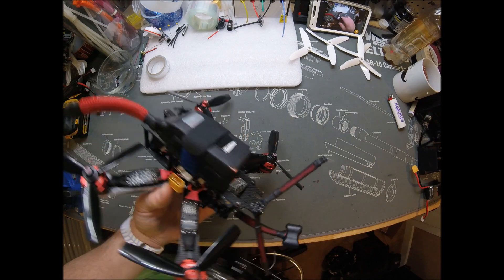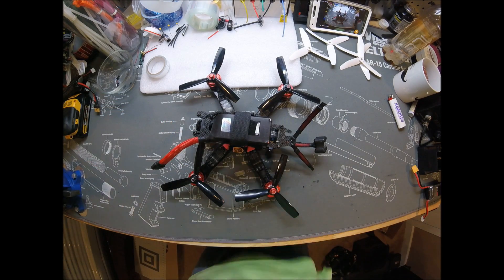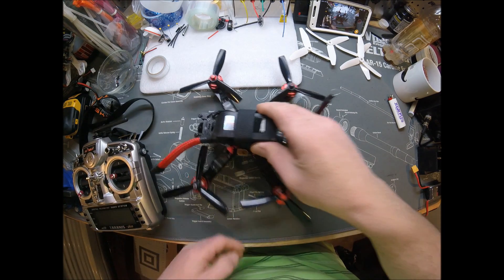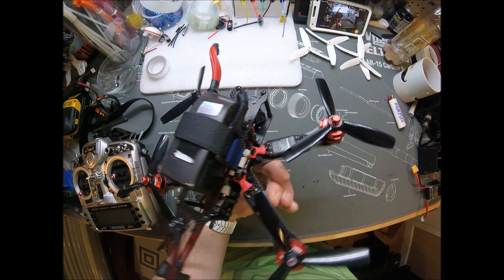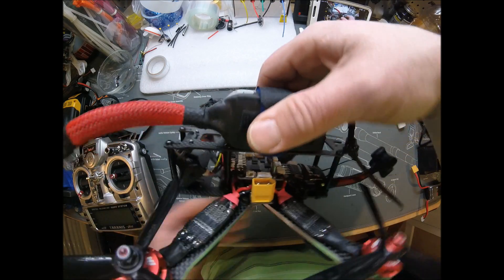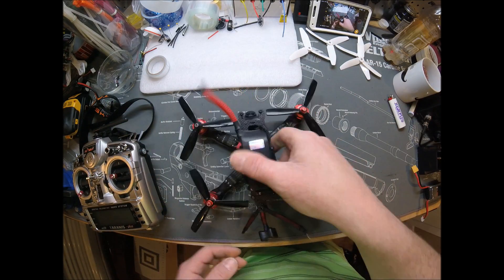Cannot wait to fly this thing. I promise I will have the maiden flight video a whole lot faster than it took me to get this video done. Probably by the time I get this video edited, I will already have the maiden flight video, because I cannot wait to test this thing out.